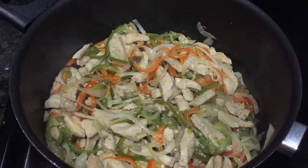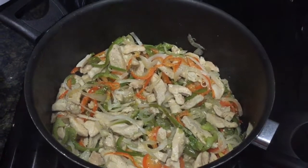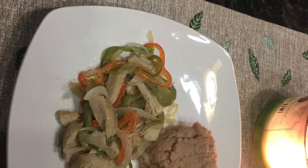Bien motivada y espero que Diosito a toditos me los bendiga. Y síganme apoyando, suscribiéndose, compartiendo, regalándome un like. Así que nos vemos para la próxima.